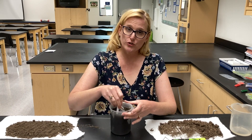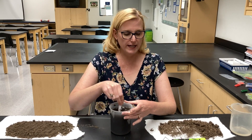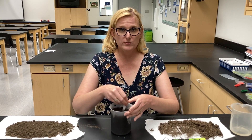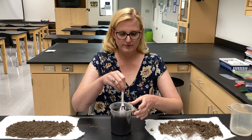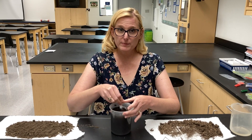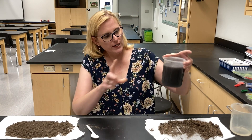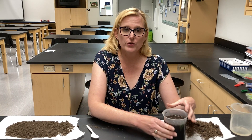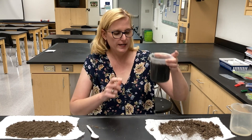I'm going to stir this for five minutes, then create the same mixture for the other two soil samples. After creating them, we let them settle for at least an hour. You want to get this clear liquid water at the top, and that might take more than an hour.